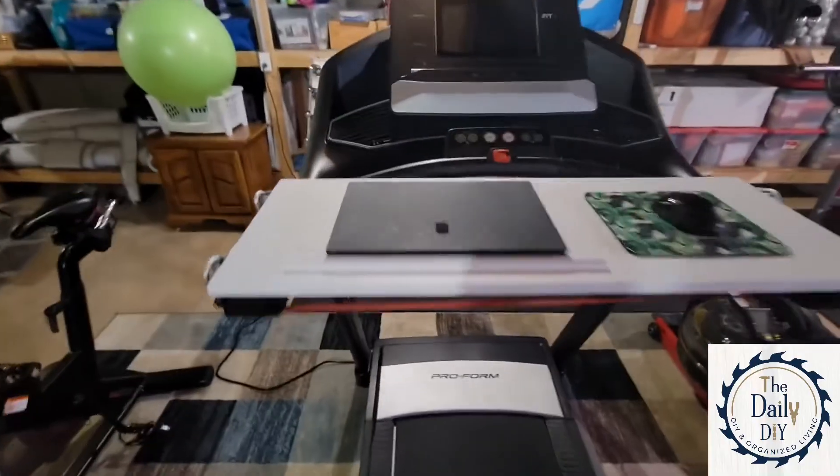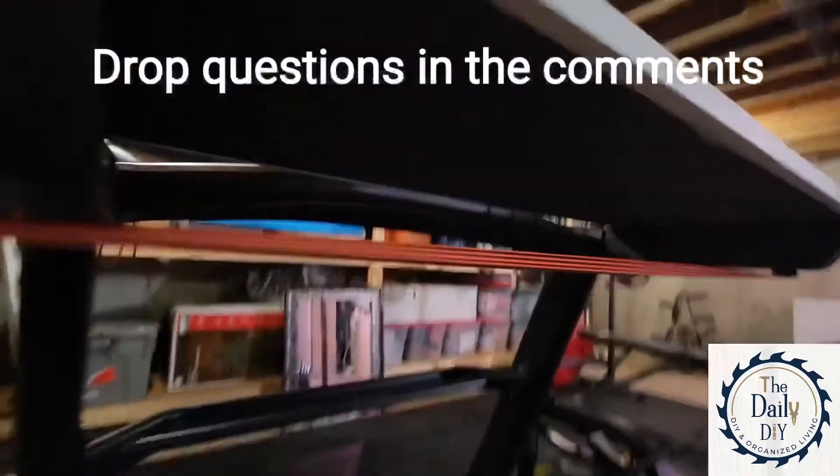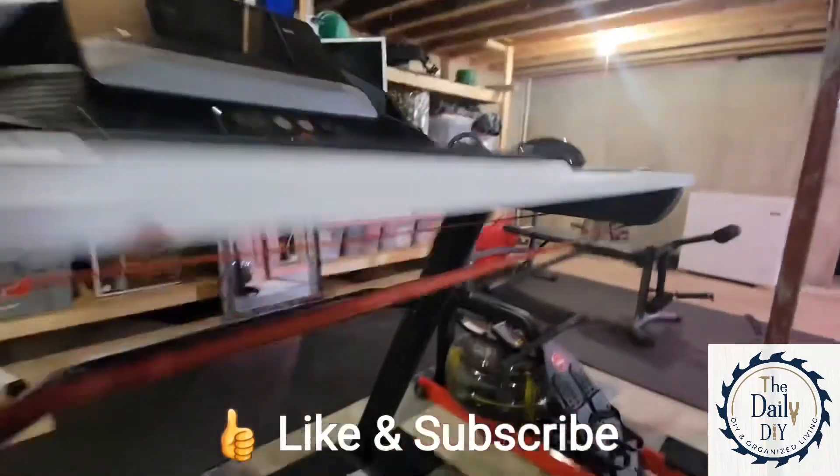And here's my finished product, all ready for my next meeting. Drop any questions you have in the comments, and be sure to like and subscribe for more DIY.